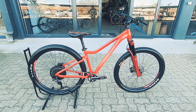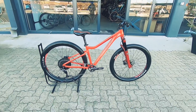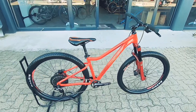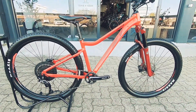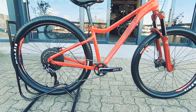We've got this 27 and a half female-specific Merida Juliet — a really neat-looking hardtail, a nice little entry-level option if you're getting into the sport of mountain biking and want to get out there onto the trails. This is a perfect rig to get you out there, with a one-by system up front that's SLX Shimano.